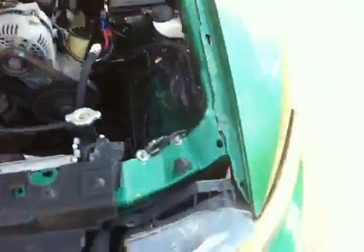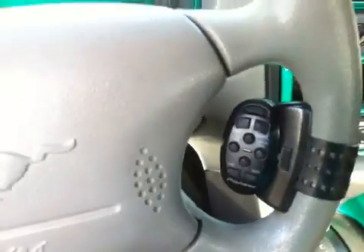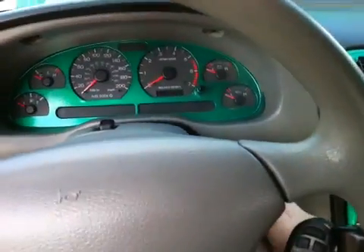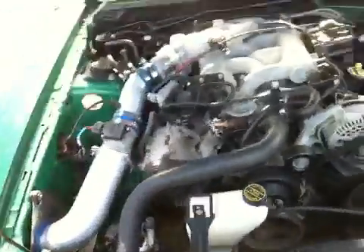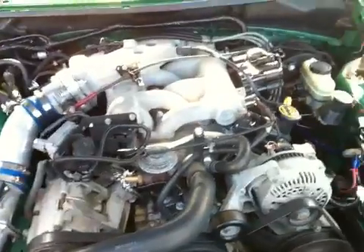I'll fire it up for you here. The car also has a Viper — I think it's a 791 or 5900 — starter alarm combo. There's the under hood. Nice clean motor. Sounds awesome.